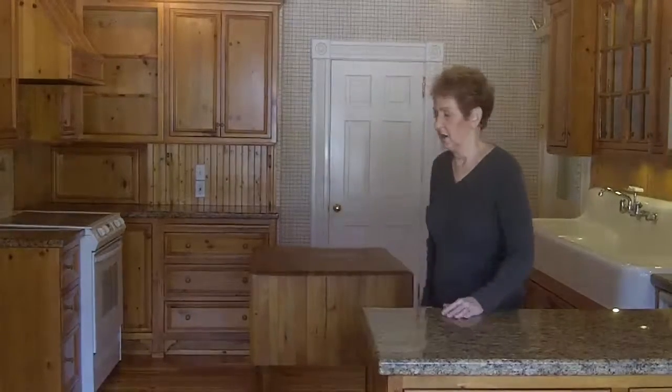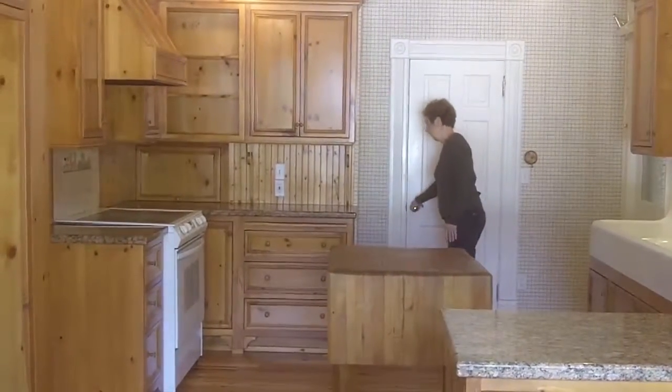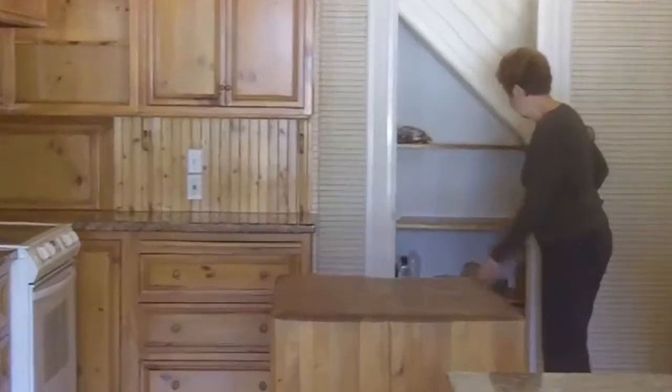We gutted the whole kitchen, took all the old cupboards out, took them to the farm and burned them, and took all the lath and plaster out — my husband got rid of those at the farm too. Out of magazines I'd been collecting for years, I'd rip out articles I liked, and my daughter Linda Colby and I designed the cupboards and the kitchen ourselves.